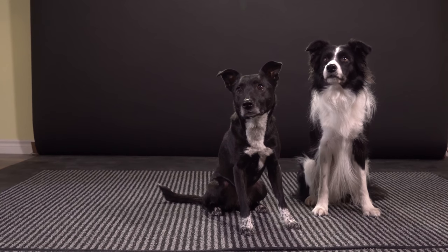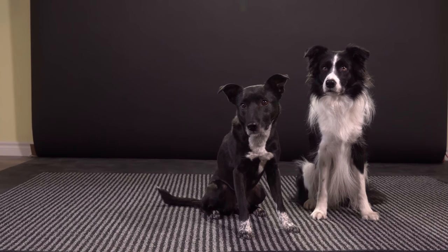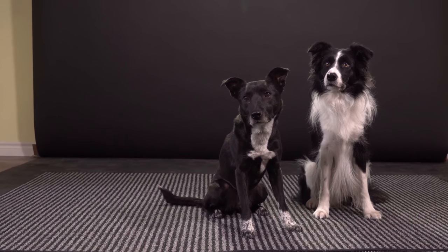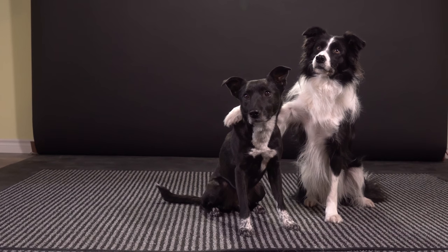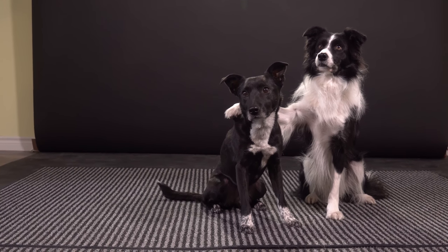This trick is adorable for photos. My favorite thing to do is get to the point where I can get behind the camera — so that's where I'm standing right now — so that I can get it on a verbal cue. Best buds. Yes. Good boy. Wait. Yes. Excellent.